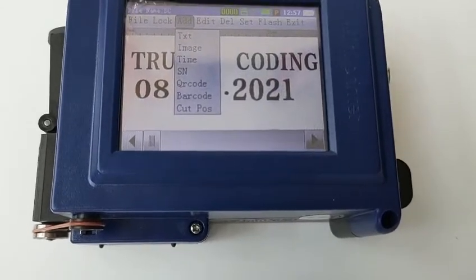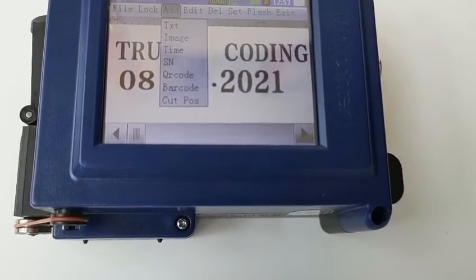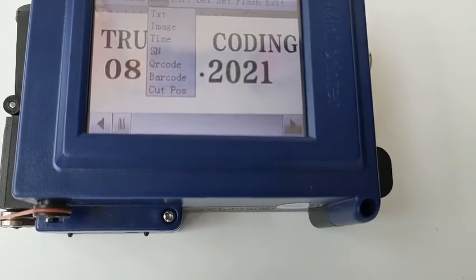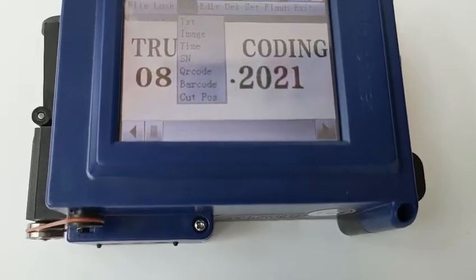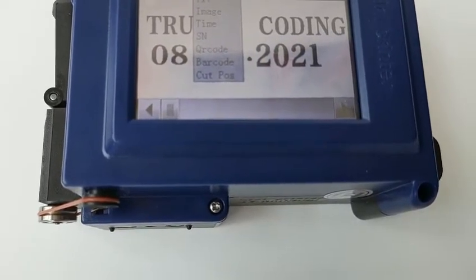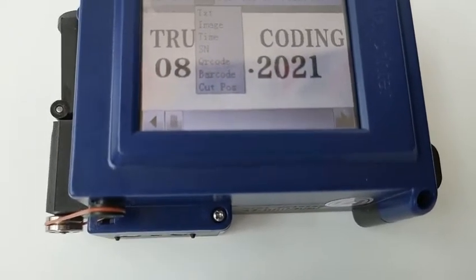We can add text, image, time, QR code, barcode, or something. It's the same as the printer. We can edit our handjet — handheld. And that's your handheld.